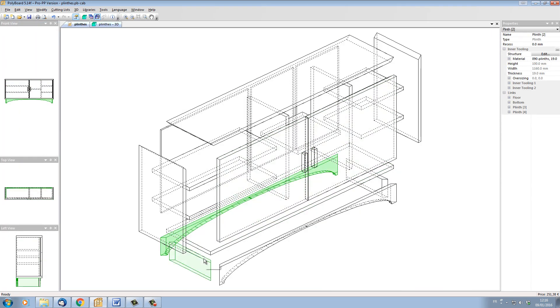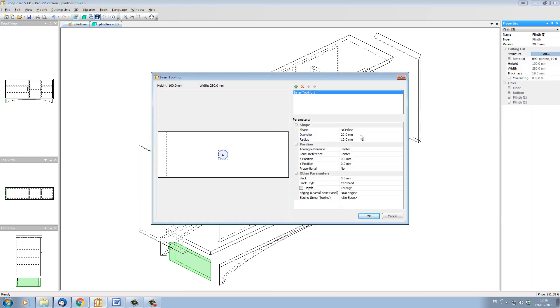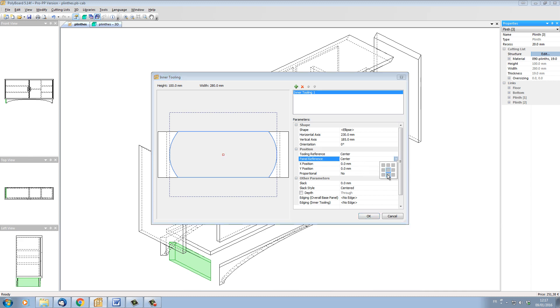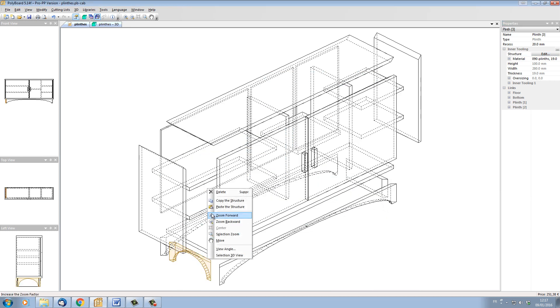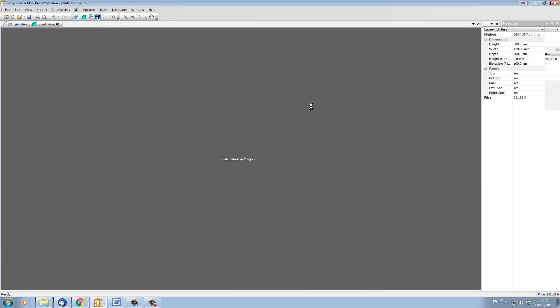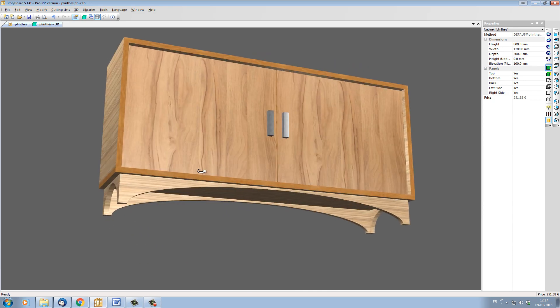Let's also cut out the side plinth. I'm going to do exactly the same — inner tooling, add ellipse. Let's say the width of this one is 230, and the vertical axis 185mm like the other one, with the panel reference at the bottom and Y value at 0, so it's cut out like this. I click OK. Let's copy that structure onto the other side — paste the structure. And here we have our cabinet set up with its plinths.